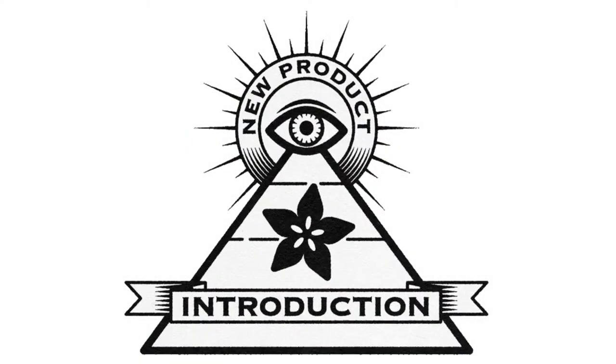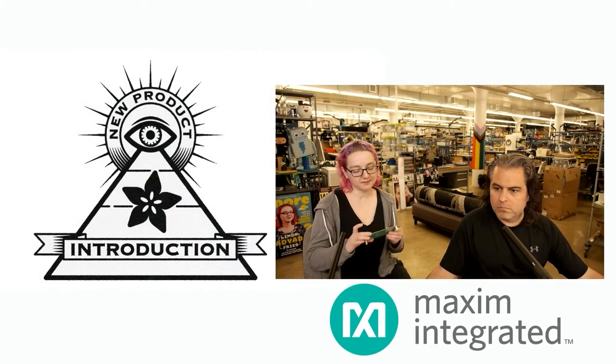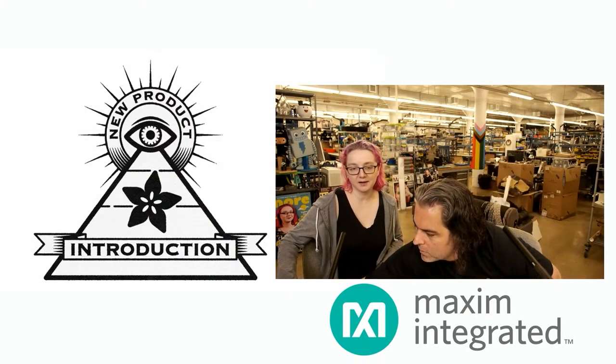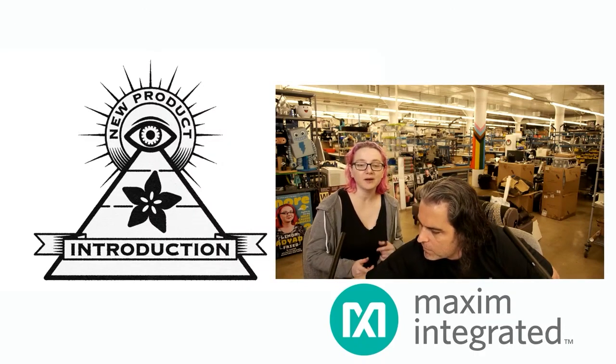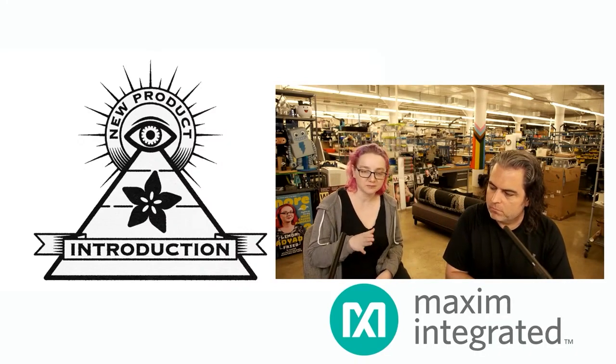Hi, on MPI. This week's New Product Introduction brought to you by DigiKey and Adafruit is from Maxim Integrated. This week's NPI is the Maxim MAX22530, which is an analog-to-digital converter, a four-channel ADC. It's an isolated ADC that also has a built-in DC-DC converter on chip, as well as five kilovolts isolation voltage.